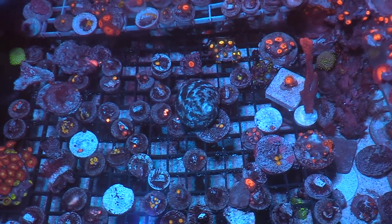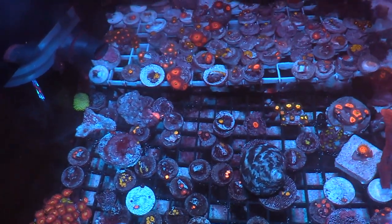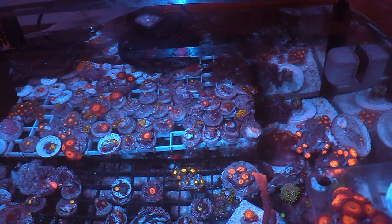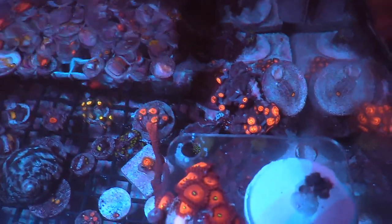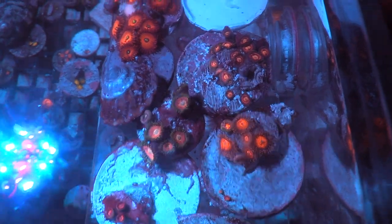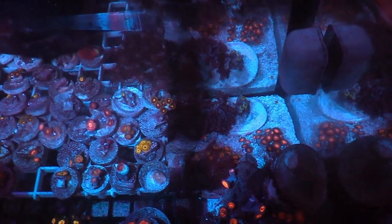It's a lot easier to keep track of the nice stuff in this frag tank. As you can see, I don't have any fish in here at all. I'm thinking about adding a six-line wrasse — that'd probably be the only fish. I did keep all the sand in this tank; I figured sand is beneficial for the frag tank. I really don't have any crazy flow, and I don't have any SPS. I do have Montipora in here — Superman Monty — and it's colored up really really good under this Radion XR15 LED.